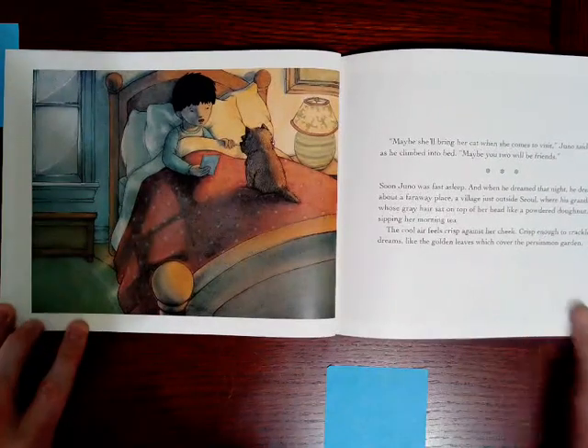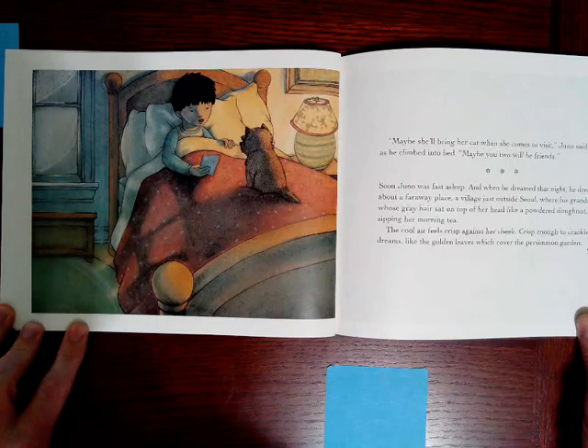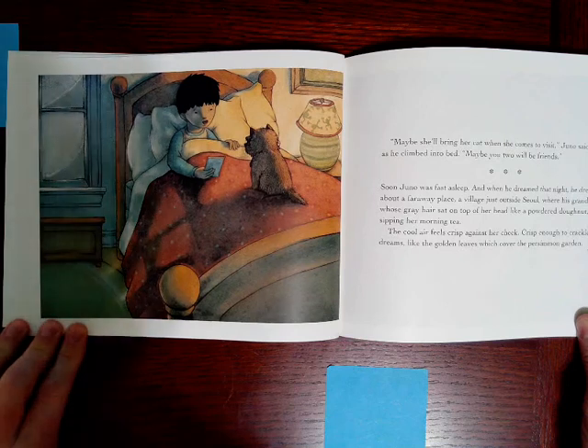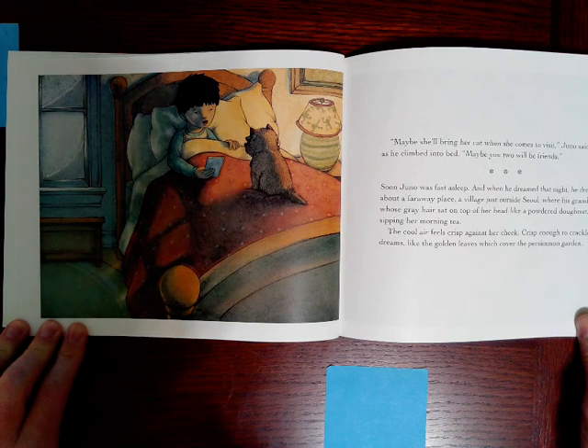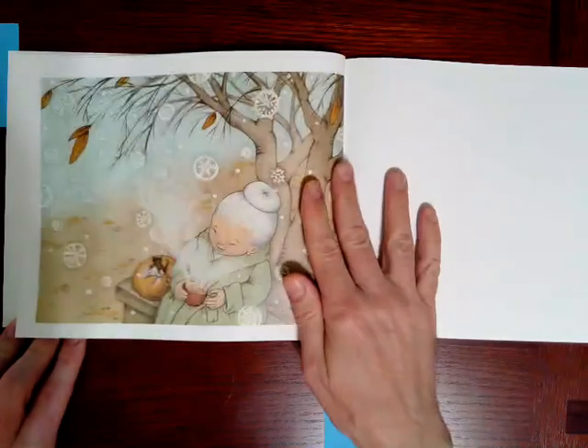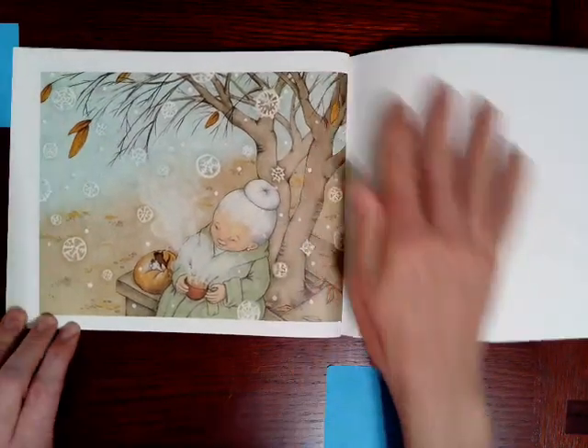Maybe she'll bring her cat when she comes to visit, Juno said to Sam as he climbed into bed. Maybe you two will be friends. Soon, Juno was fast asleep and when he dreamed that night, he dreamed about a far away place, a village just outside Seoul where his grandmother, whose gray hair sat on top of her head like a powdered donut, was sipping her morning tea. The cool air feels crisp against her cheek, crisp enough to crackle, he dreams, like the golden leaves which cover the persimmon garden. There's grandma sitting in the garden.